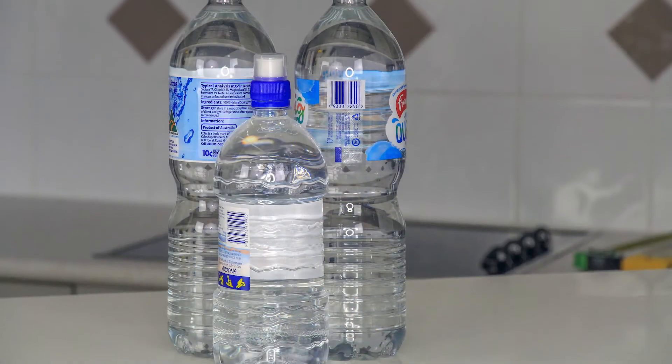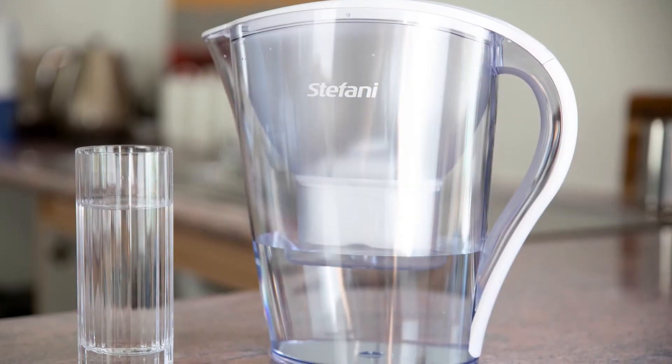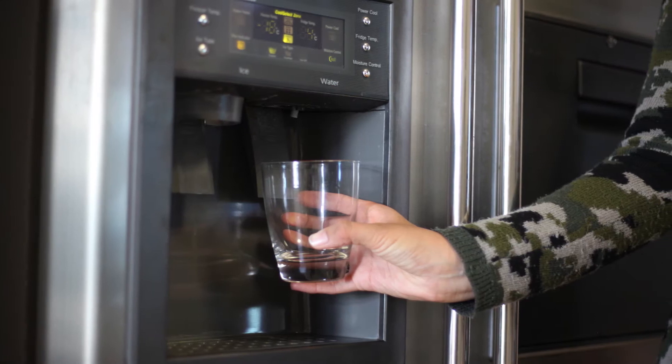Fluoride's not easy to remove from water and requires a different method to remove it than chlorine. So we've scoured the world to find products that do actually work at removing fluoride, and I'll give you a bit of an overview on how to remove the fluoride from your water — no matter if you are just getting started, on bottled water, using a jug, filtering through your fridge, or you already have a water filter system you want to upgrade.